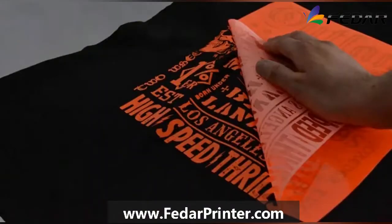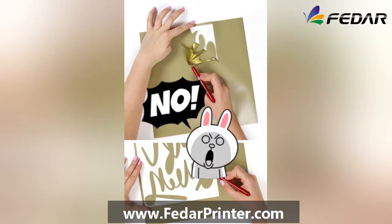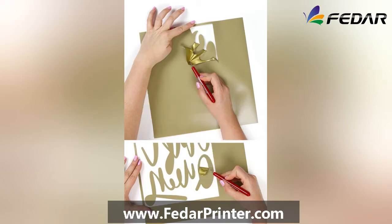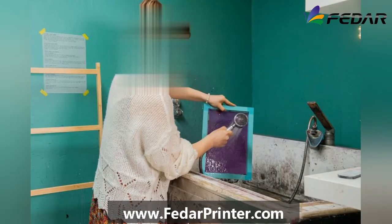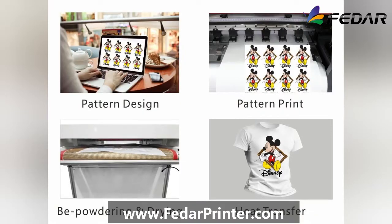Compared with vinyl heat transfer and screen printing, the DTF machine requires no cutting and weeding. It can print full color with no need to make screen plates. All you need to do is design the image with a spot color channel, rip the image and print — which can be started with any quantity and is much more flexible.